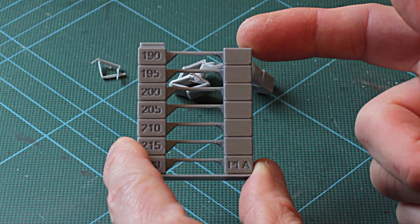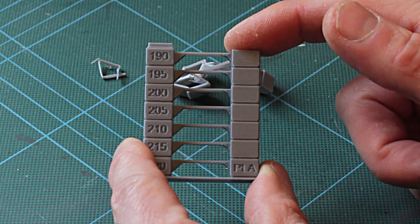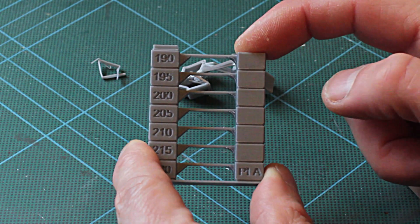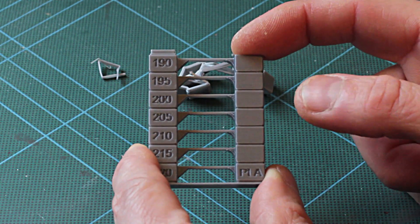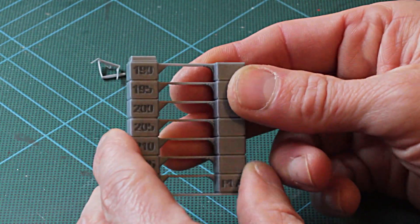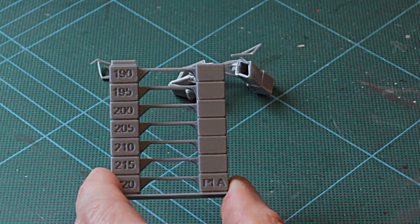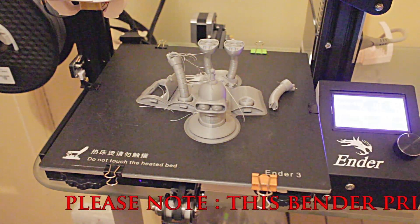Once I've got that, I'm going to slice and print a Marvin figure, then do exactly the same with the other two filaments which are a green and a yellow, all from G-Tech. The print I'm going to do with the silver PLA is a Bender folding robot, because it's silver and Bender's a silvery gray robot, so it's an ideal color for that.